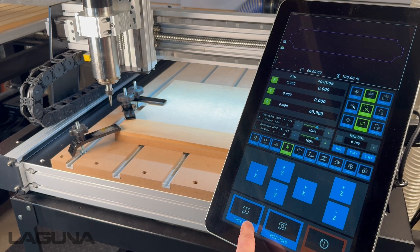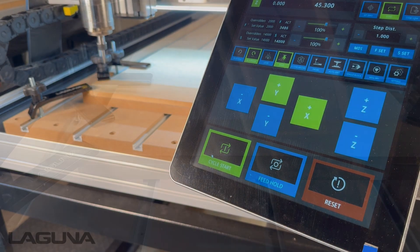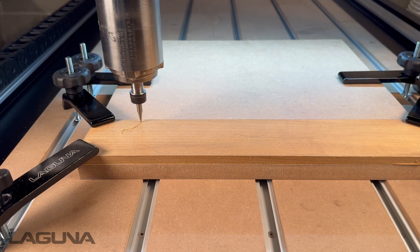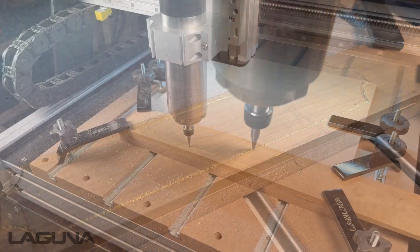If at any time you need to stop the job, simply press the Reset button. We hope these five steps help you on your CNC journey. Just remember: secure your material, set your XY zero, set your Z zero, set spindle RPM, and load and run your file.